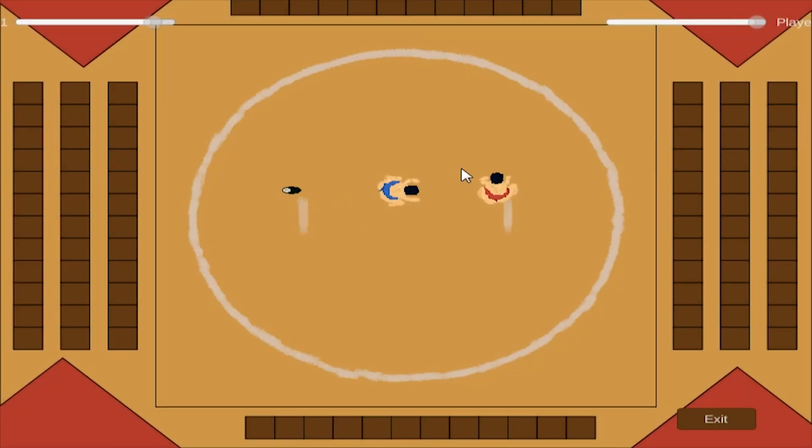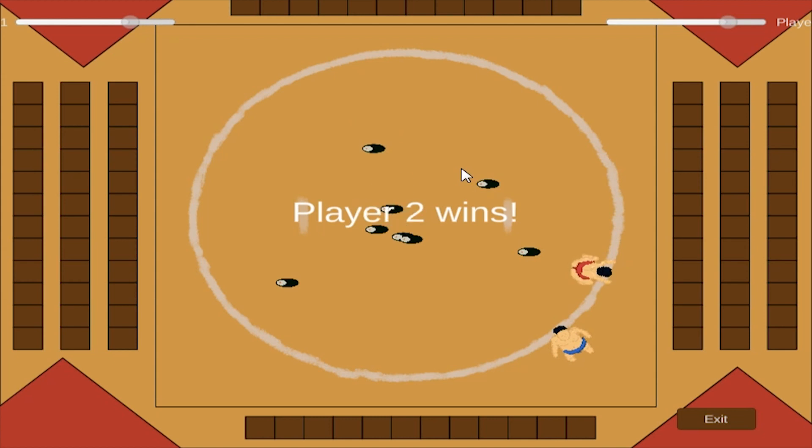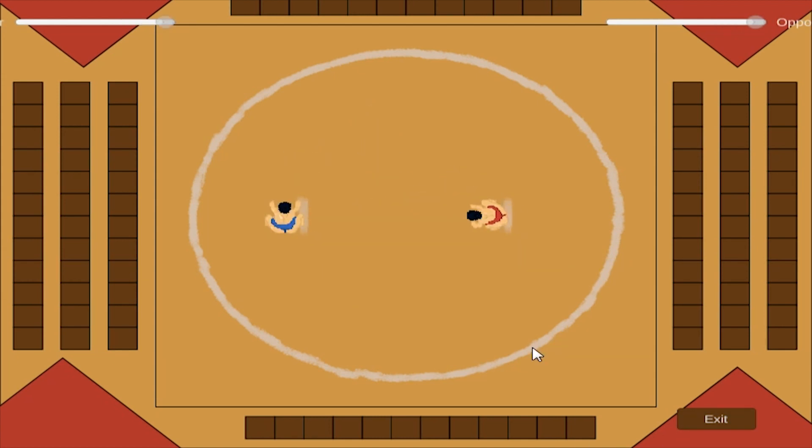Here it is, Sushi Sumo. As I mentioned, this is a two-player top-down fighting game. Your aim is to knock your opponent out of the ring before they knock you out. Each player has stamina which changes how hard you can push and be pushed, which you must regain by eating sushi that appears in the ring.